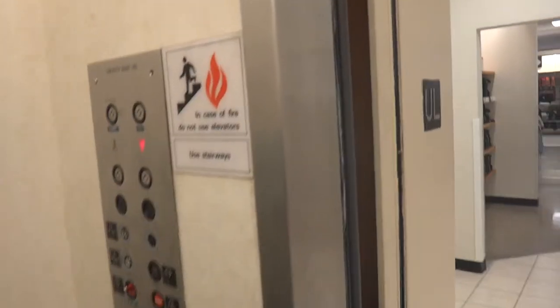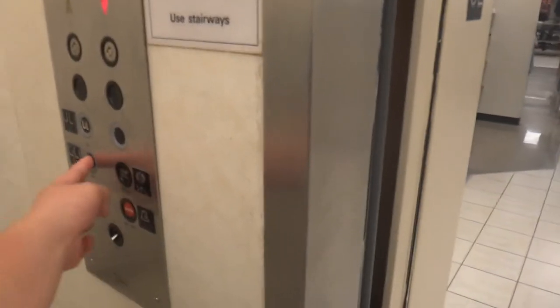This is the elevator at the JCPenney store at the Park City Shopping Center. Don't imitate me in unincorporated Lake County, Pennsylvania. I think it's best that you let this elevator be.